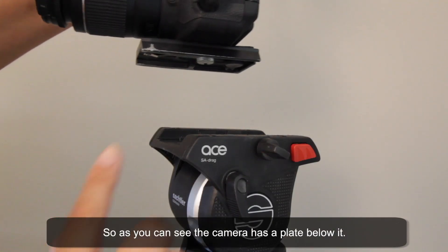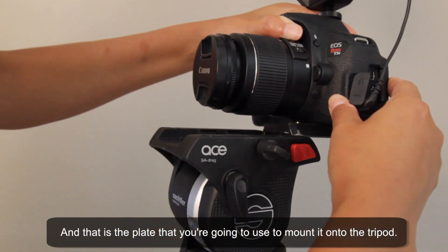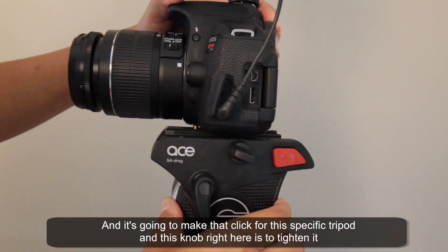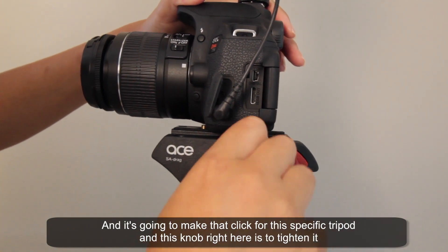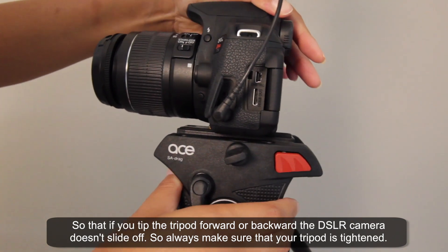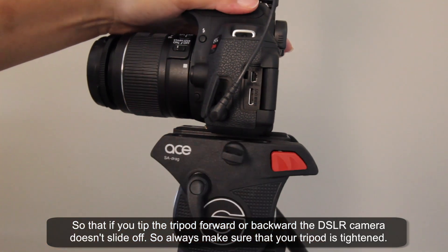The camera has a plate below it, and that's the plate you're going to use to mount it onto the tripod — it makes a click for this specific tripod. This knob right here is to tighten it so that if you tip the tripod forward or backward, the DSLR camera doesn't slide off. Always make sure that your tripod is tightened.